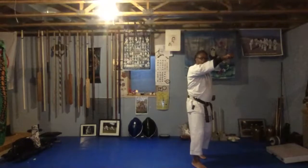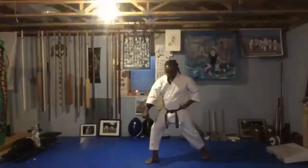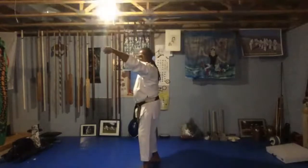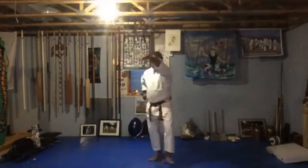Look to your right, down block. Step, jodan — right hand up high. Then step back, put your left heel down, and bring your hands down. And bow.